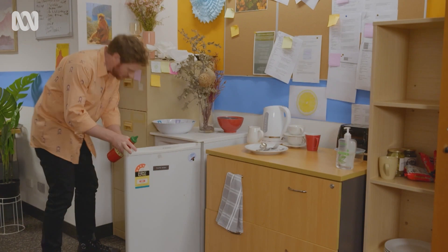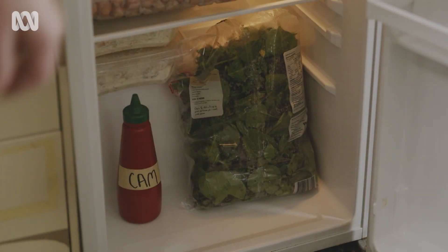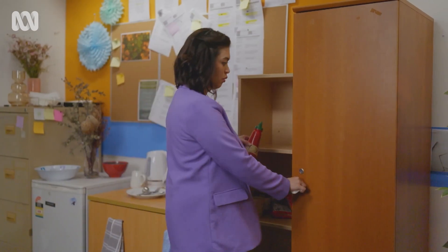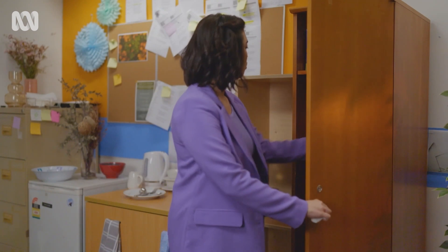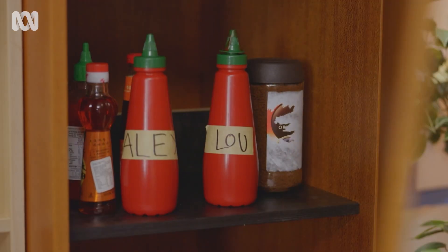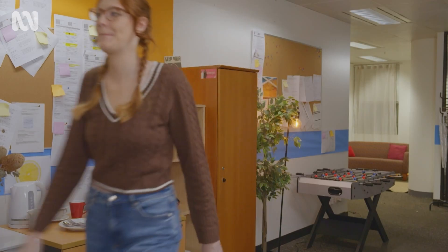Cam stored his in the fridge. "Well, I'm a bit of a germaphobe, but it just feels like common sense." Alex put hers in the pantry, but always wipes off the nozzle first. "I don't like my sauce cold, but I also don't like my sauce crusty." And Lou also put theirs in the pantry, but doesn't bother wiping the nozzle.